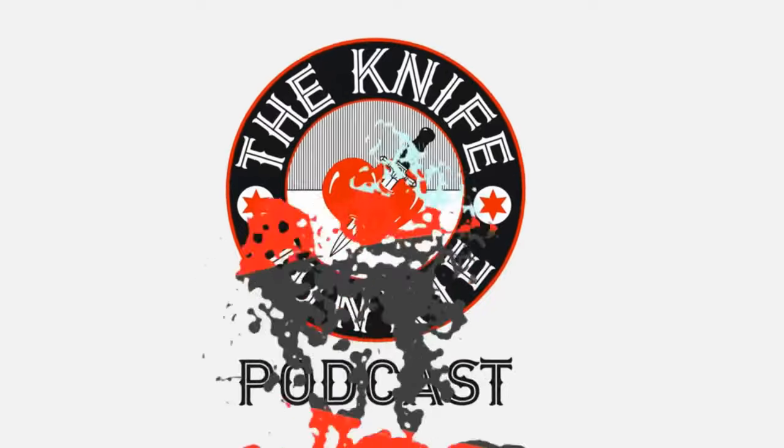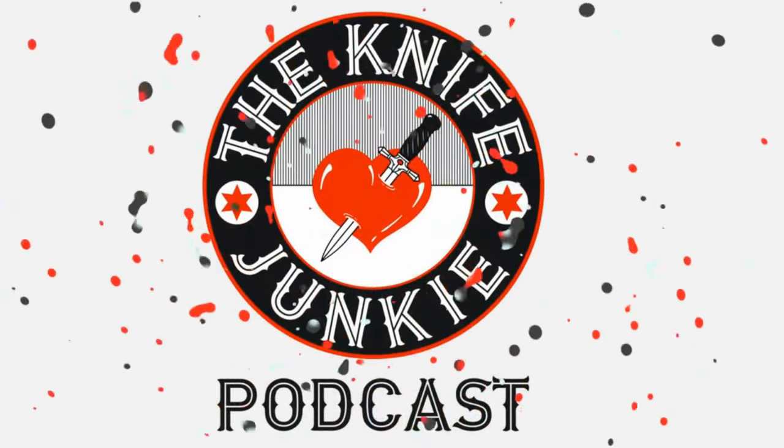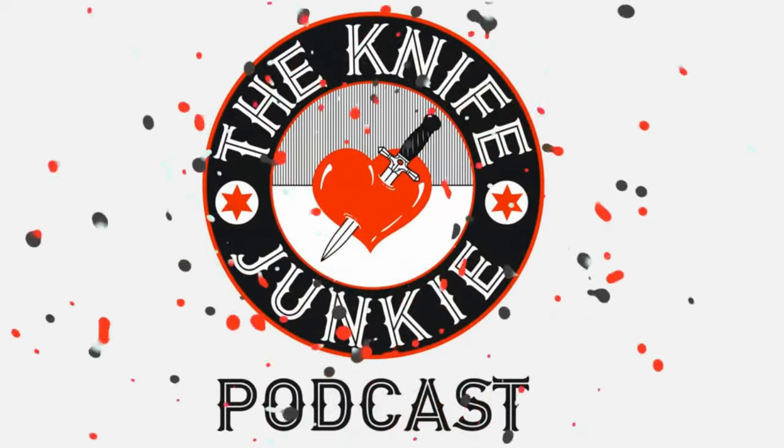Do you like the sound of the alphanumeric combinations M390, 204P, and 20CV, but bristle at 8CR13MOV and AUS-8? You are a knife junkie, probably worse. Michael, welcome back to the show, sir. Thank you very much, I appreciate it, good to see you. It's good to see you too. I want to congratulate you on the release of the Microjimbo, your latest design with Spyderco. Let's jump right in — tell us about the Microjimbo.